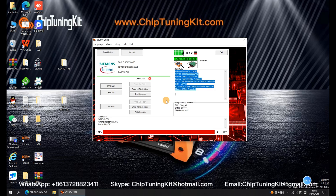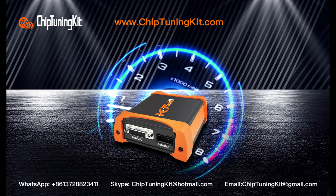For more information on Chip Tuning Kit and KT200 ECU Programmer, please visit www.chiptuningkit.com. In the next video, we will bring you the complete unboxing video of the KT200 ECU Programmer. See you in the next video. If you like our content, please like and subscribe to our channel. Welcome to express your opinion in the comment area.